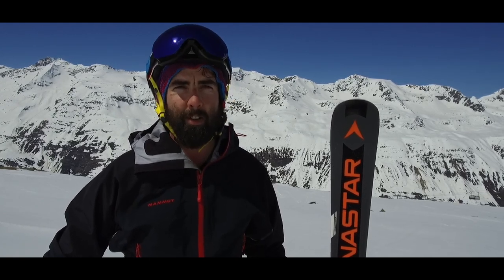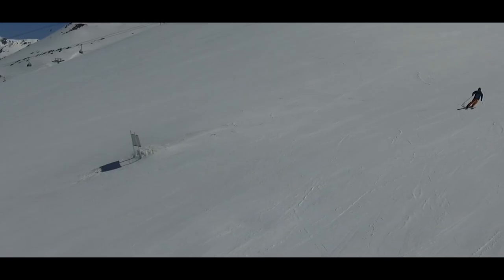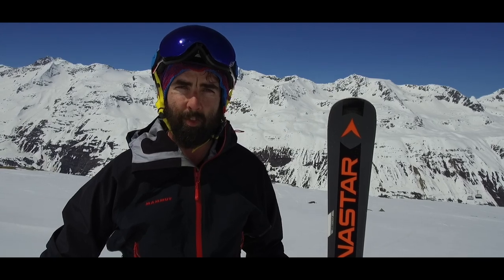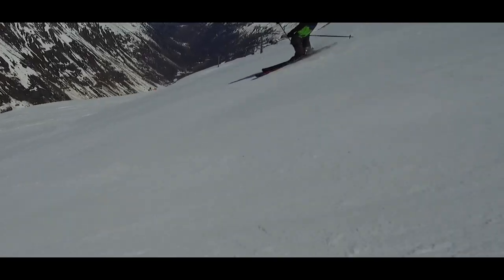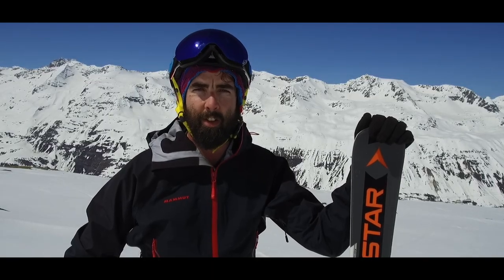It does have a lot of punch in the tail, but it's not something that's going to catch you out necessarily. A real fun ski for somebody who likes to go at pace on the piste in resort, but not necessarily needs to be a World Cup skier to do so. I'd say it is for a powerful, good skier but not necessarily an expert — somebody who wants a very fun and responsive ski on the piste.